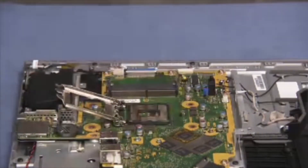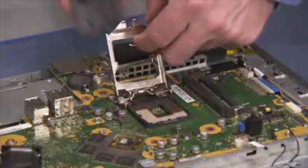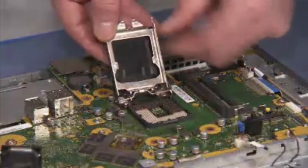When removing the CPU, install a socket cover on the load plate window before replacing the load plate over the socket.